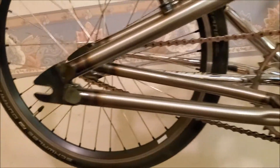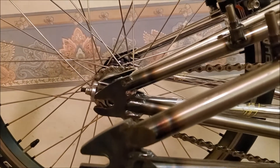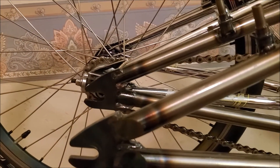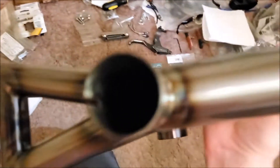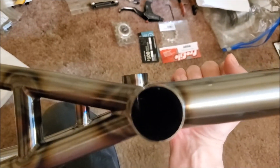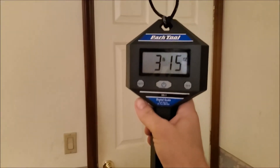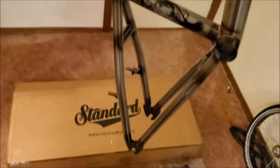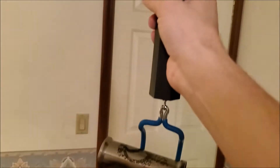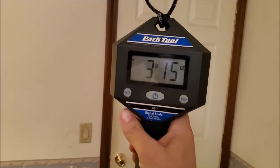You can kind of tell the back end is definitely longer than the old one. With the wheel all the way forward, that's about the same. Weighing the frame, it's still three pounds fifteen ounces, just like the 21 and a half was — so it's definitely lighter than the Stout, the Speed Wagon.